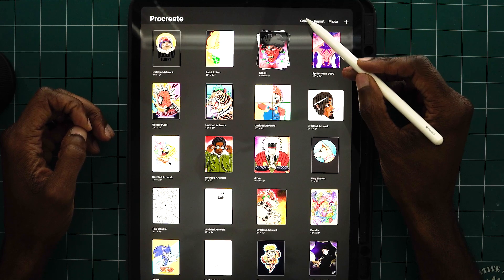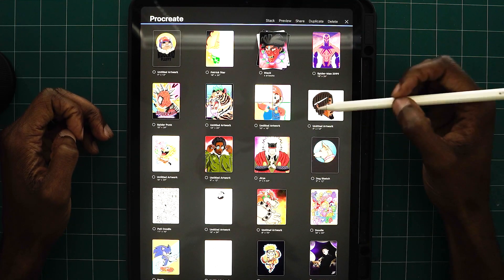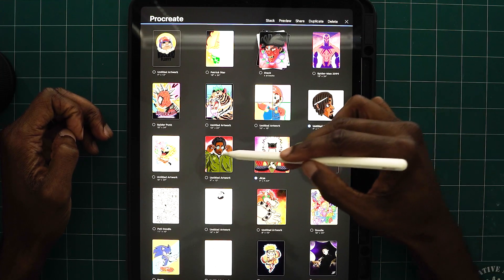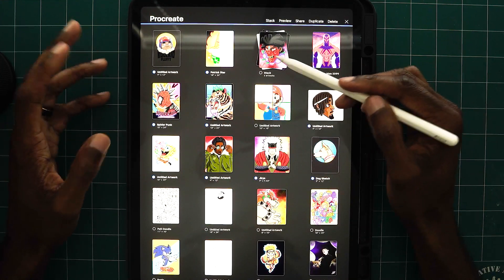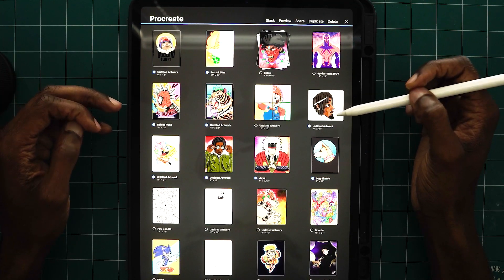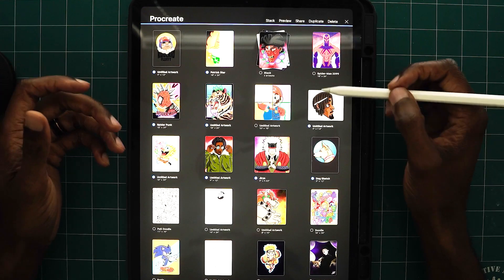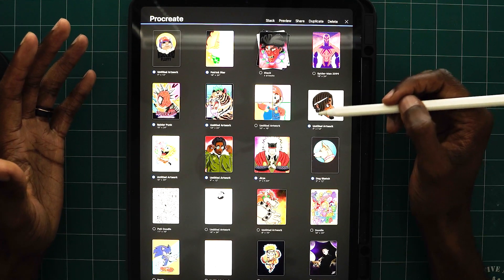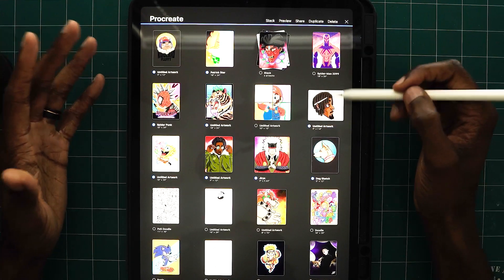If you click select on the top, all this does is open up a selection panel where you can individually click your artboards. You can simply move them around, stack them, group them, preview them, or even duplicate them. This opens up the window for you to ultimately play around with your gallery whenever you feel like it.